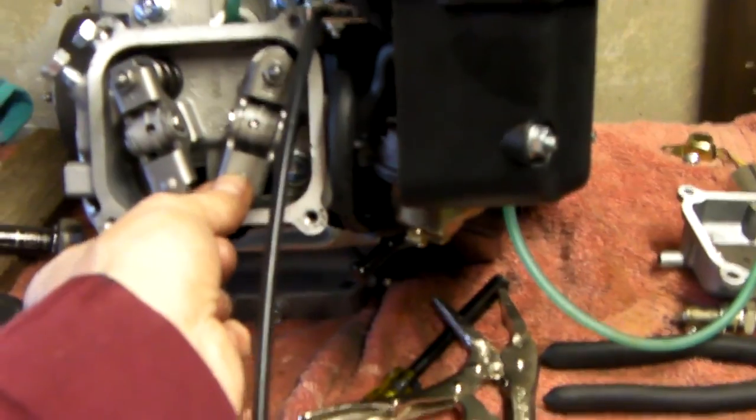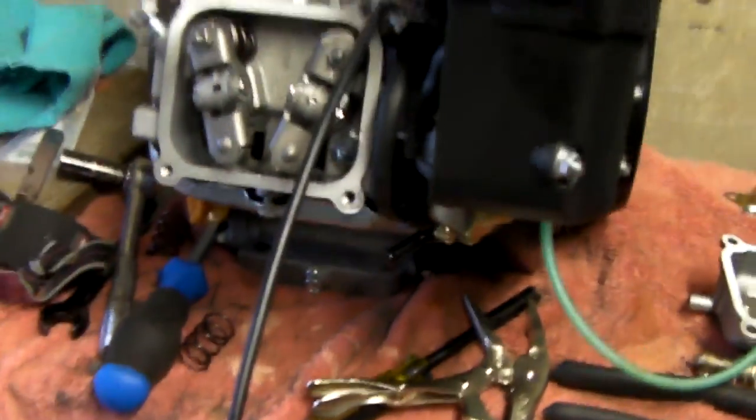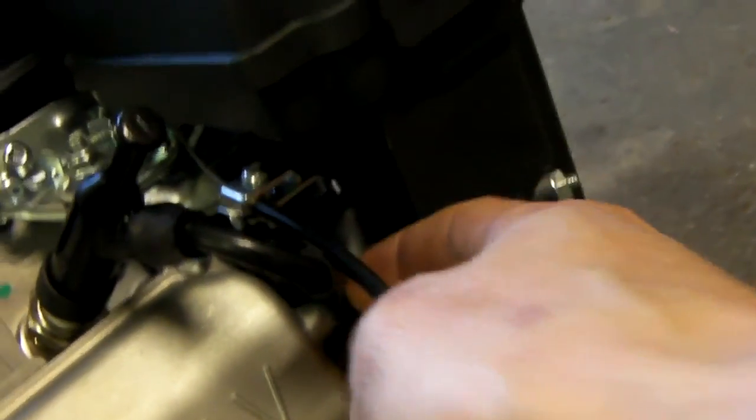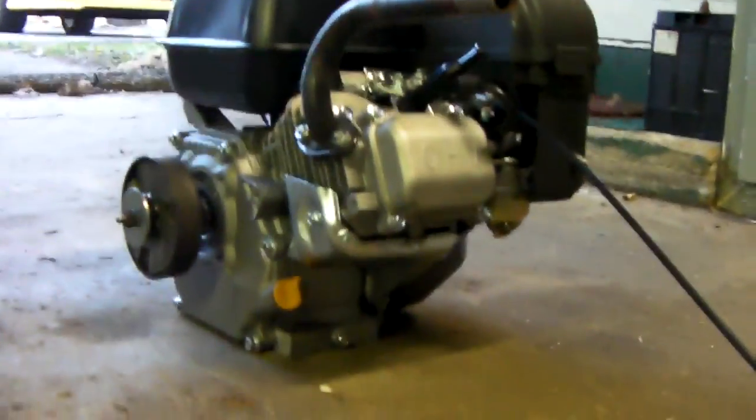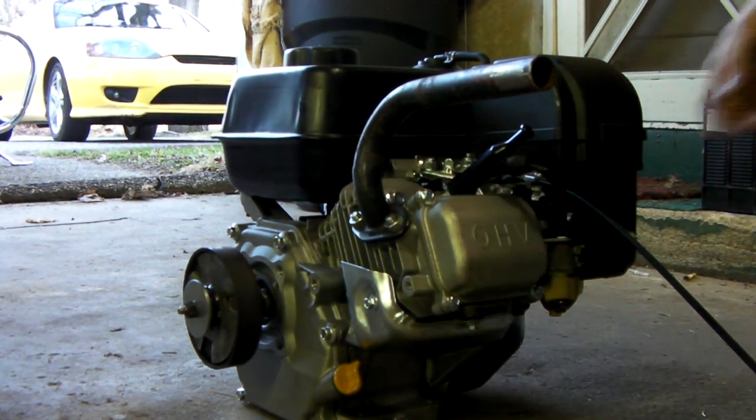I might actually make the jet kit a different video because this one's probably long enough. I'm gonna go ahead and button this valve cover up, throw the exhaust header back on, and see what happens. I finally got it all back together — got the valve cover on, re-hooked up the breather tube, put the plug back in, the spark plug cap, and put this header back on. It's another custom header I whipped up out of a pair of bike handlebars and it sounds pretty bitchin. Let's see if we can get this thing to run with the new valve springs.